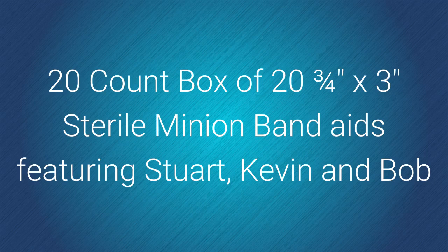The 20-count box of 3¼ by 3-inch sterile Minion band-aids features Stuart, Kevin, and Bob.